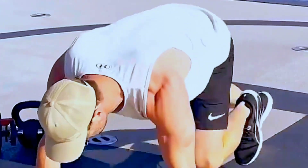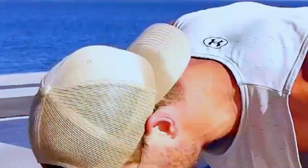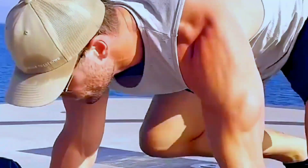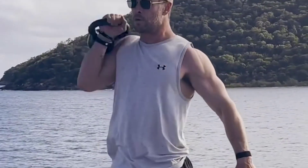Wednesday: Lower body strength training. Warm up with 5-10 minutes of light cardio. Perform 3 sets of 8-10 reps of the following exercises: squats, deadlifts, leg press, calf raises. Cool down with 5-10 minutes of stretching.